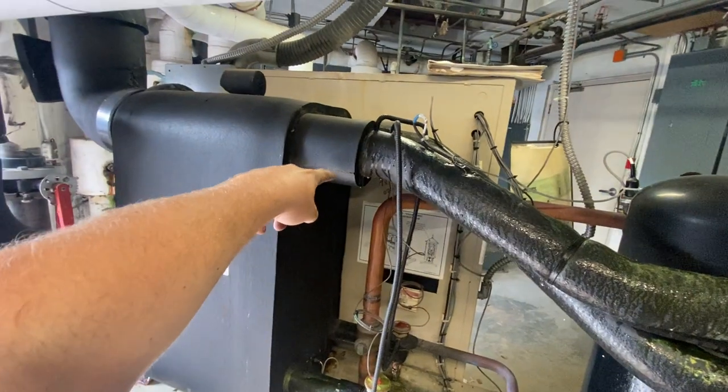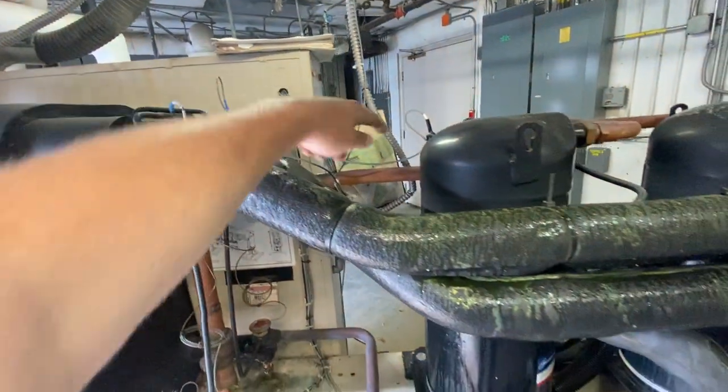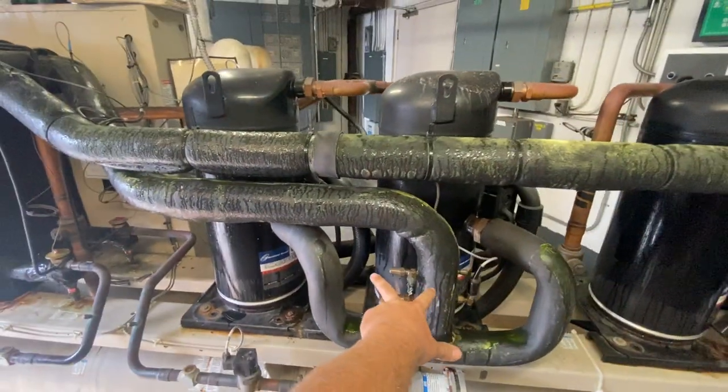This is the suction line from the other circuit. Your suction line is back there — which is this one. It comes here and it goes back into the two compressors.